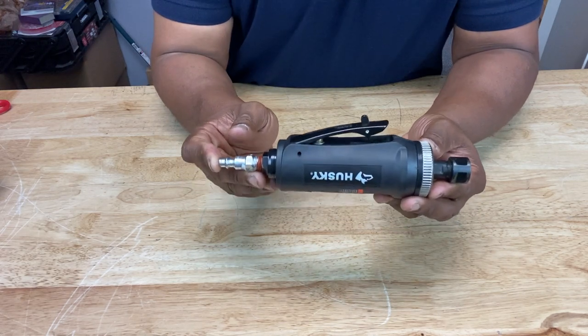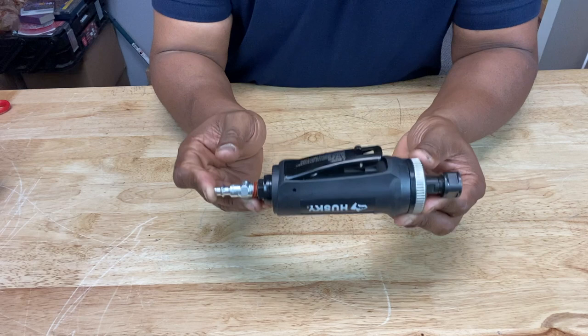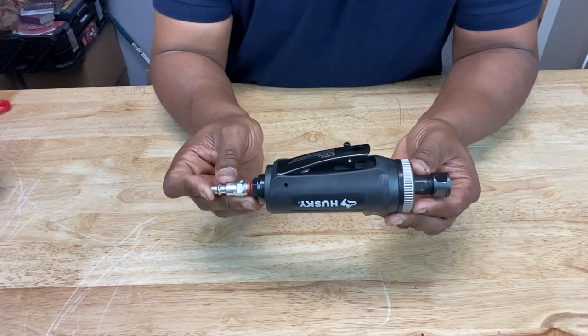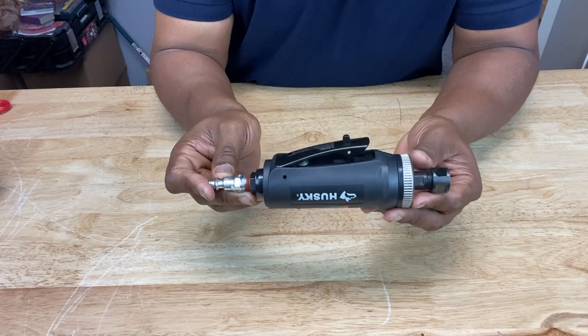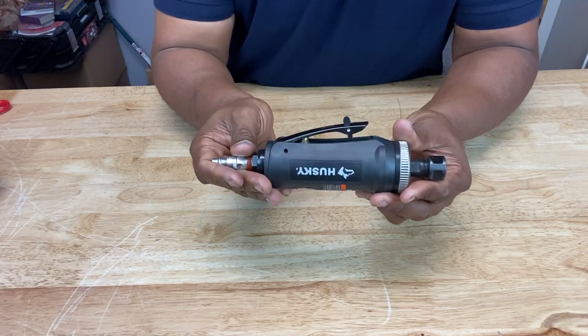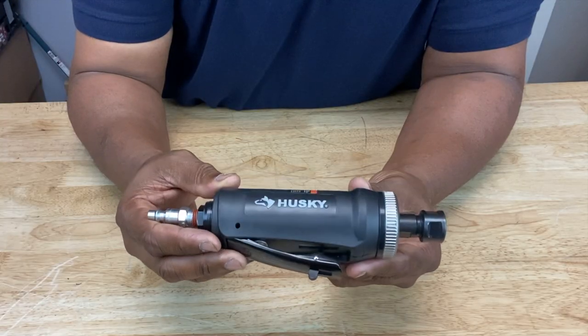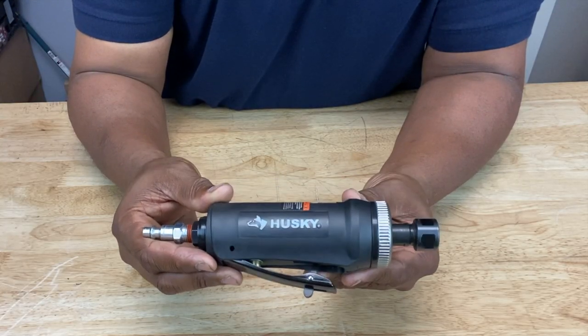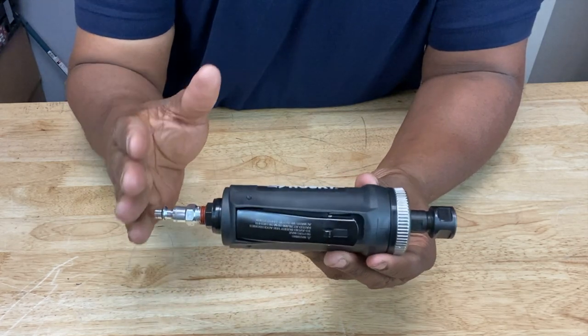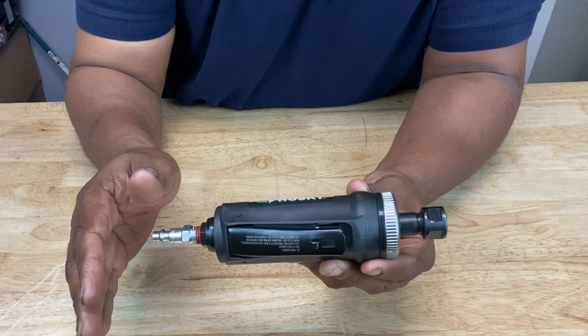Now, if you're going to use it with a regulator, you don't want your output pressure to be past 90 PSI, because 90 PSI is the maximum output pressure this thing can handle. If you go past that, you risk serious injury or this thing bursting apart. On the flip side, if you regulate the pressure under 90 PSI, it can severely reduce the performance of the tool. So you want to have it at 90 PSI — nothing more, nothing less.